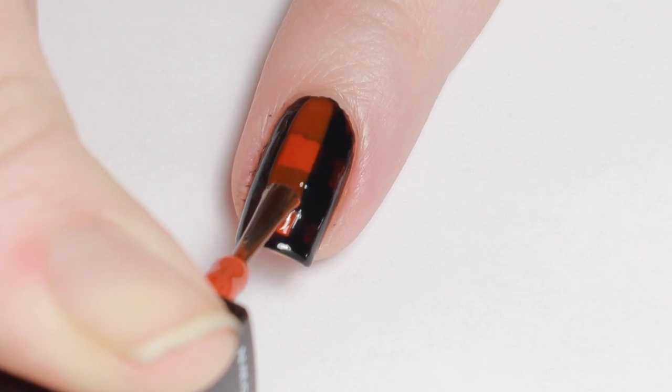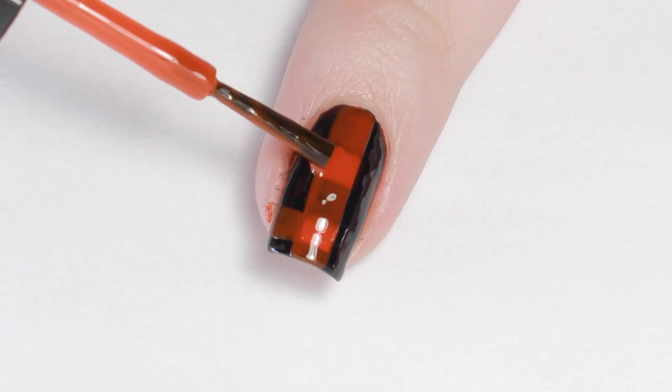Grab your semi-sheer base color again and add stripes in between the black ones, overlapping the color.